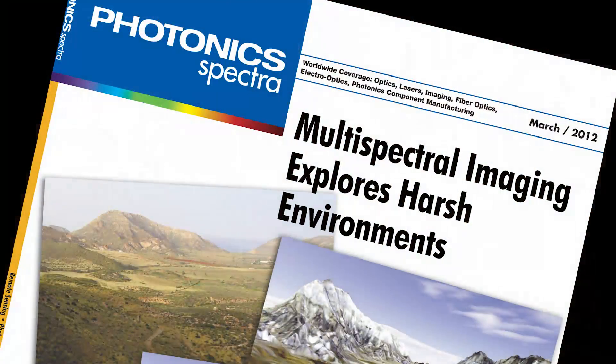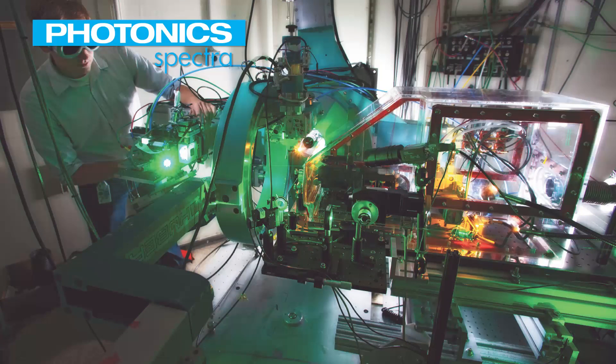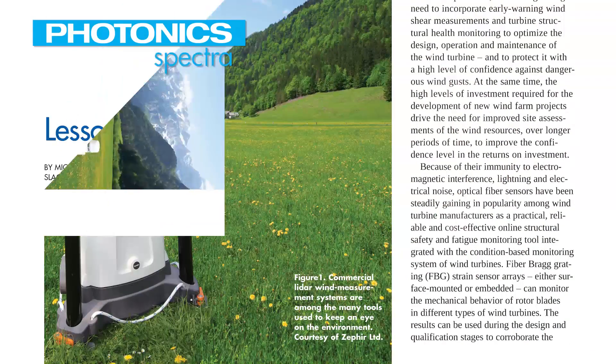The March issue of Photonic Spectra is now in the mail with its cover story on multispectral imaging in harsh environments. Other features include ultra-fast fiber lasers and materials research, photonic sensors, and lessons learned from a laser accident. And the PRISM Award winners for this year are also featured — every year it's really interesting to see the products and meet them at Photonics West.